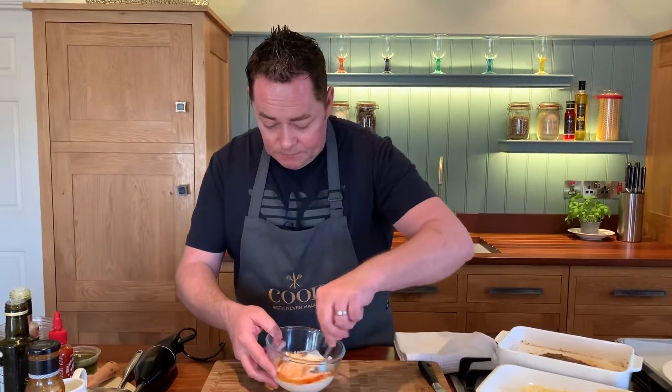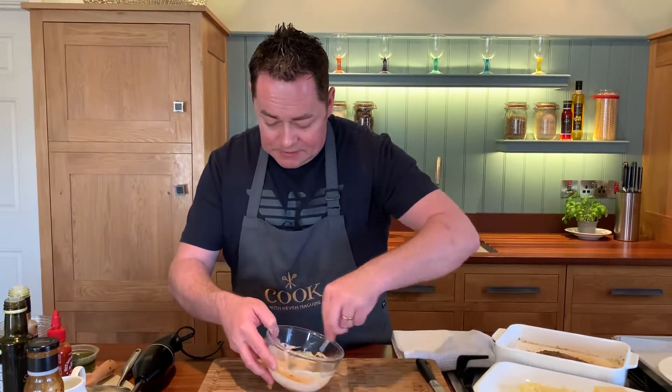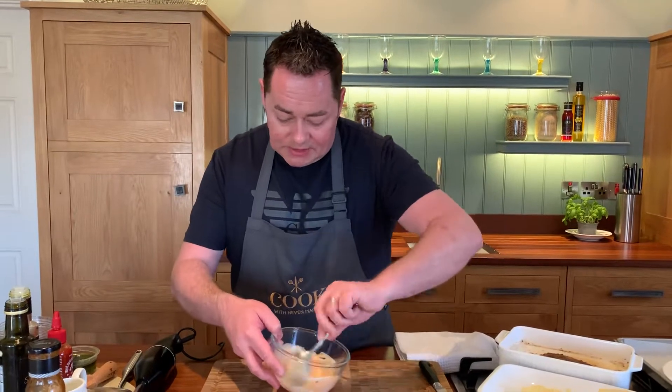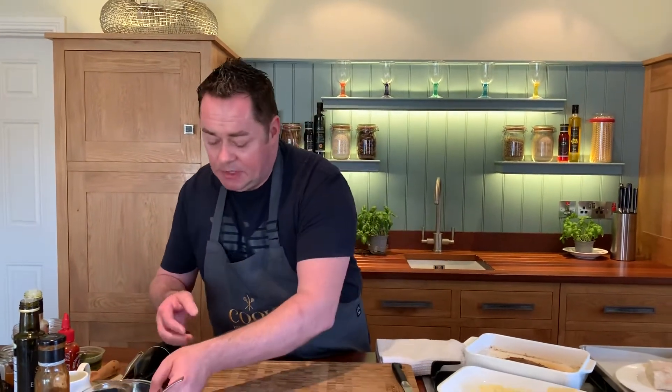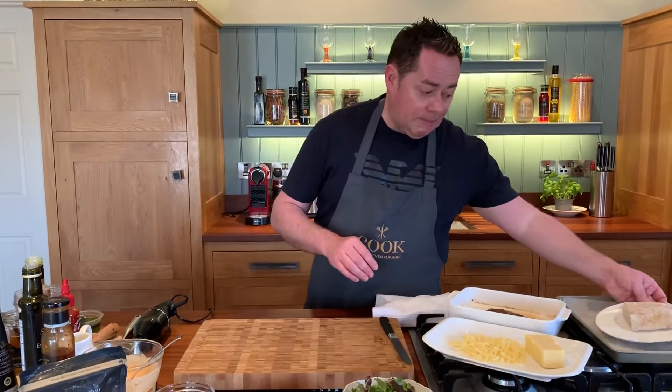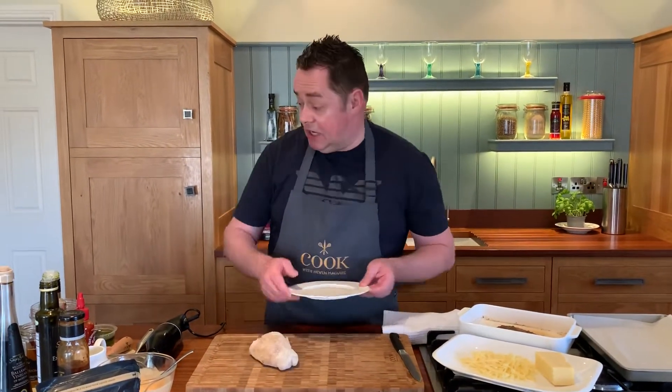Mix this all together — it's so simple. This mayonnaise is lovely for making wraps for your children. This chicken done in a wrap with maybe some iceberg salad works really really well. That mayonnaise will keep for a few days. Your chicken can be pre-done and will keep happily in the fridge in an airtight container.